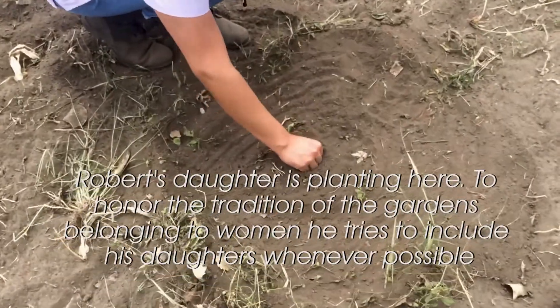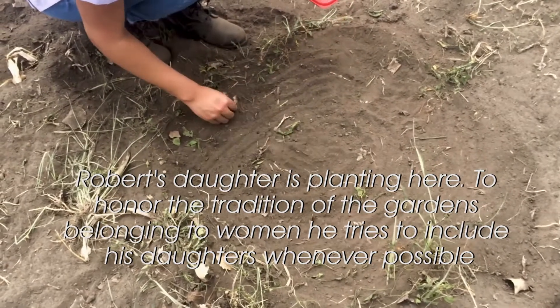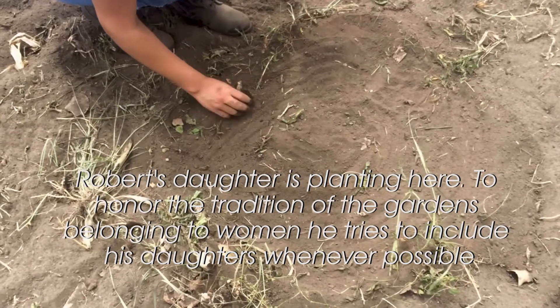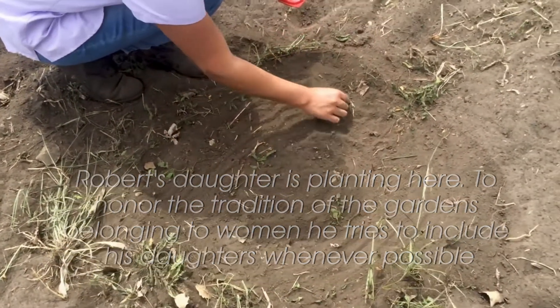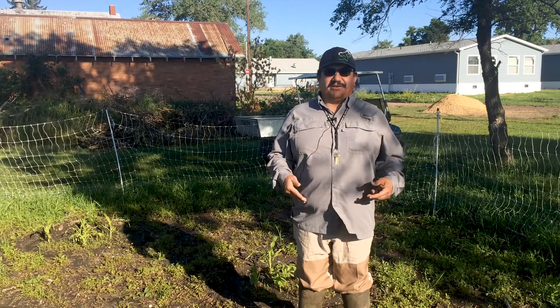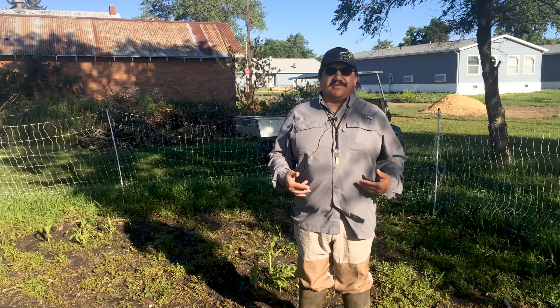When we plant a mound, we'll start with five corn — one in the center, and then one in each of the four directions around it. Then about a week and a half to two weeks after, we come out and watch, and when the corn comes up about three to four inches, we'll plant the squash and the beans.